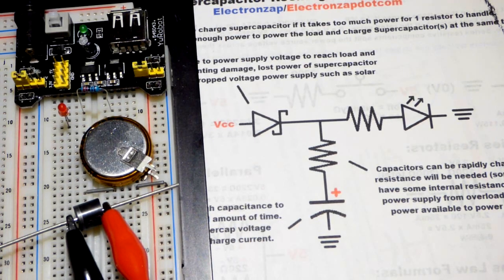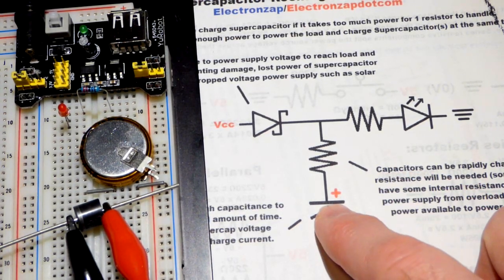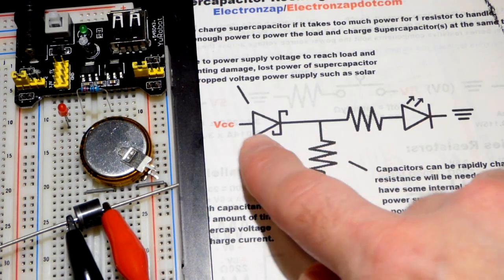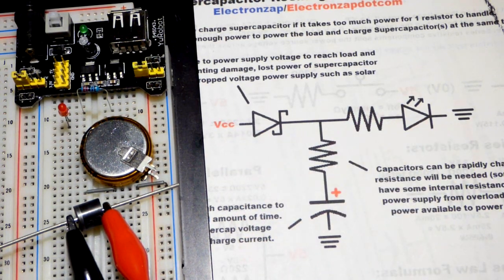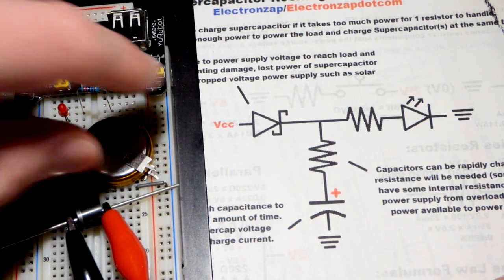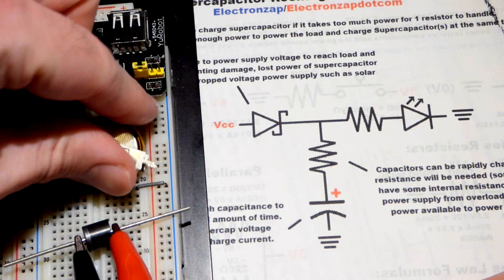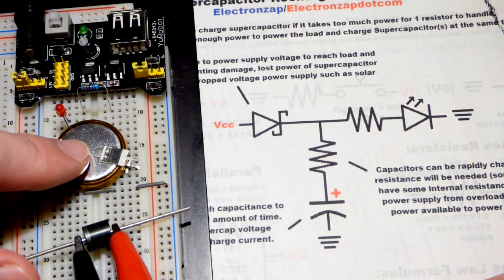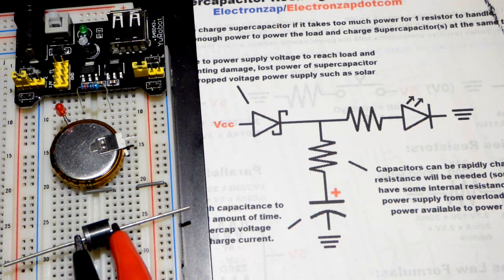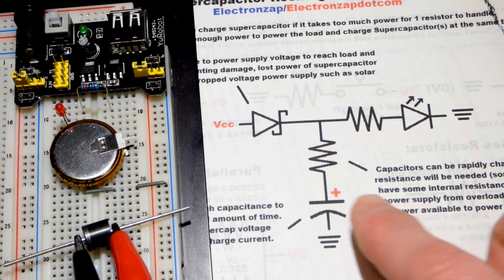I just uploaded a video where I talked about how a regular capacitor can be used to smooth fluctuation in power source voltage. In this video we're going to look more at using a super capacitor. They store enough energy to power things for a while instead of just brief moments of voltage changes.